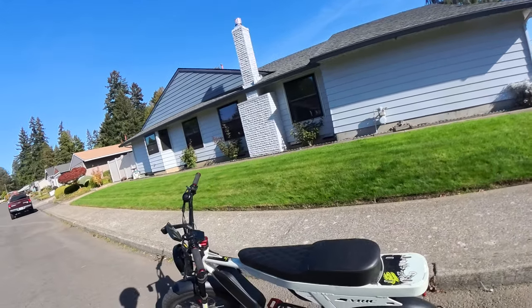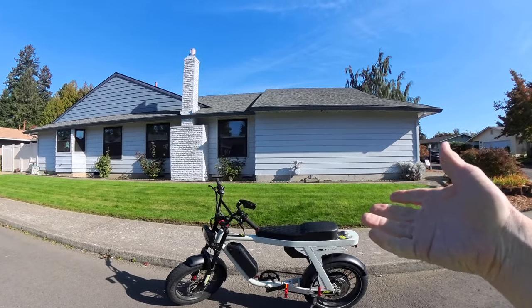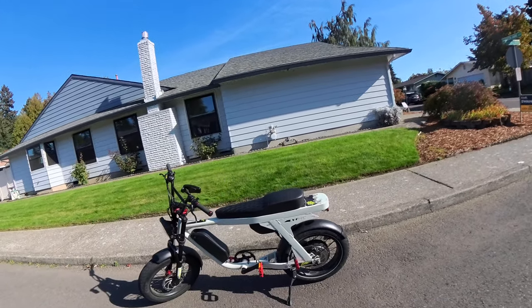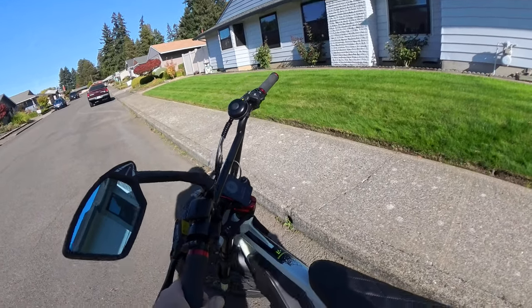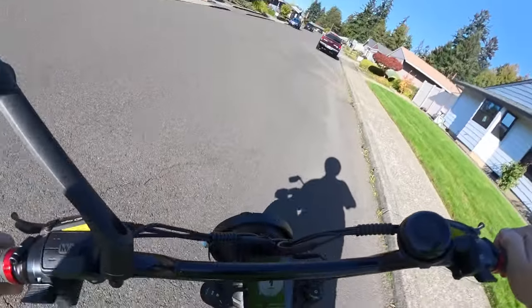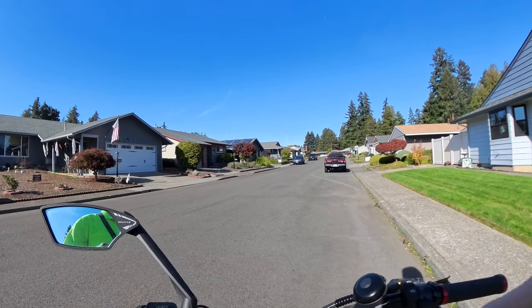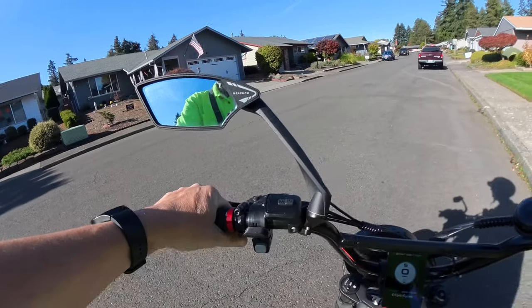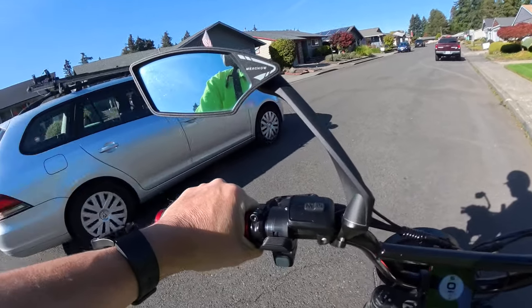Welcome back to the channel. On this video I'm going to be riding the Lyric Graffiti, as you can see right there. It's a little less than 68 degrees but pretty good looking weather for a ride.